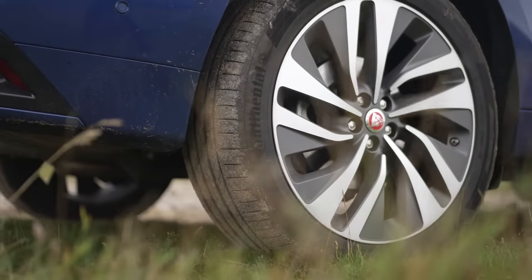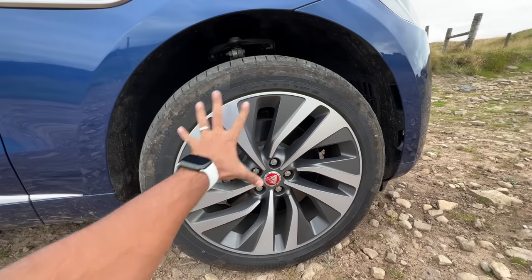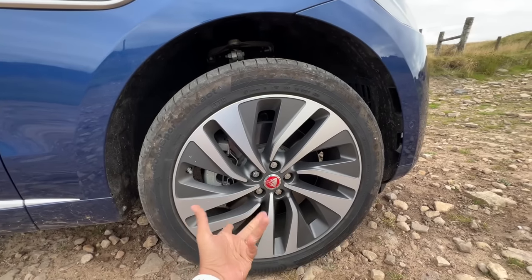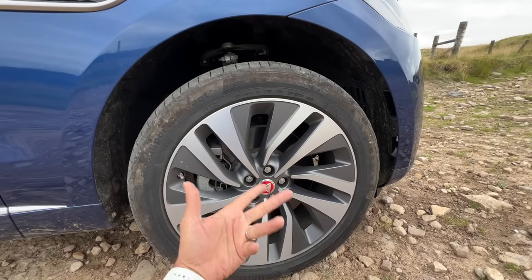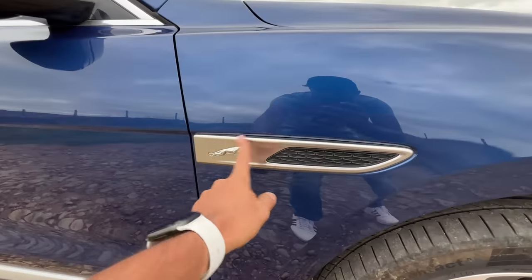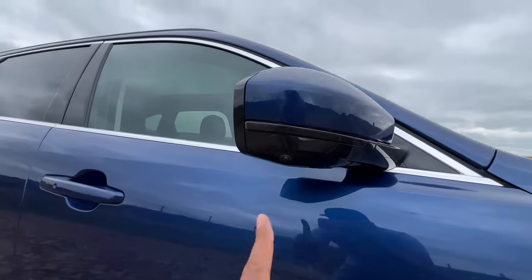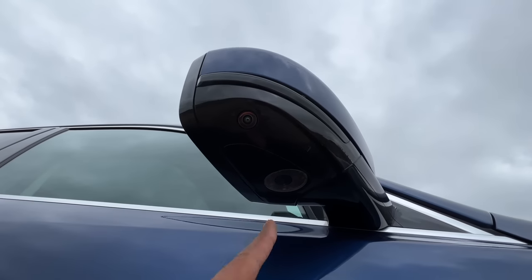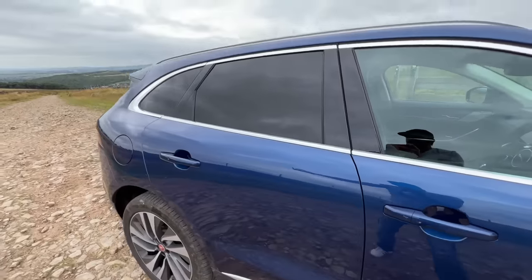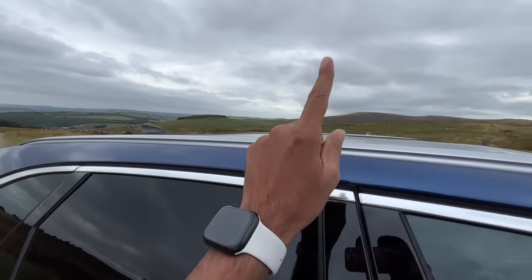The tires are decently wide — 265/45 R21s — they are big. The alloy wheel design is for a change actually nice looking, which is not always the case with Jaguar Land Rover in India. You see adaptive dampers for the suspension, Jaguar logo, and a camera that projects the Jaguar logo at night. Request sensors are on all doors, and the scuff plates can take up to 75 kg of weight.